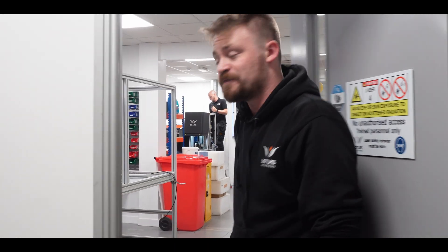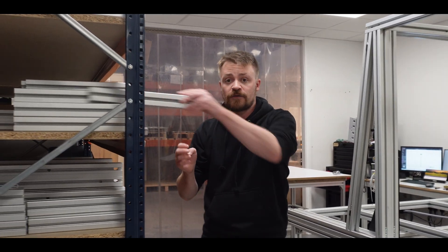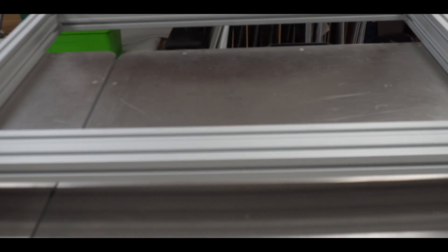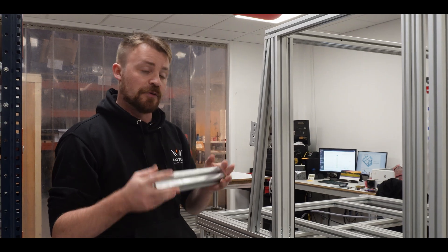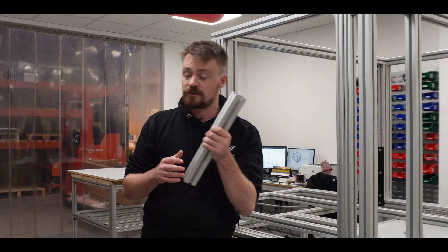I thought the best way to show you is to show you where we build them. This is our headquarters in the UK where we build every single one of our machines, and they all start here. Every frame is made of this extruded aluminium. It's incredibly light, it's incredibly strong, it's recycled, so we're doing our bit for the planet. But also, it's really flexible. You can see from some of the custom machines that we've made — I'll put some links in the description — that we can make machines of basically any size and shape because we start with this kind of component.